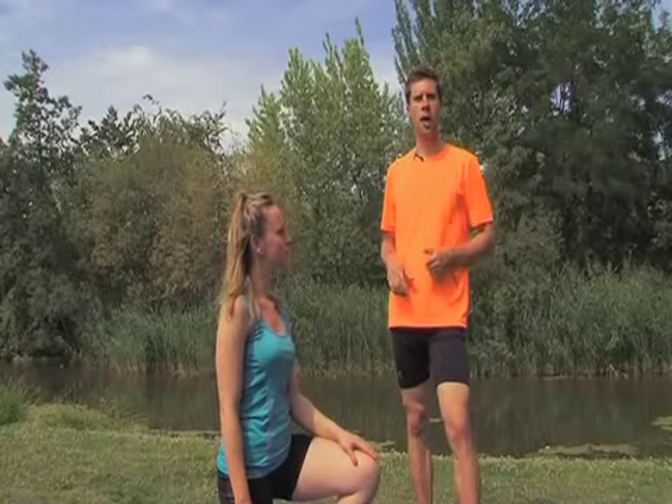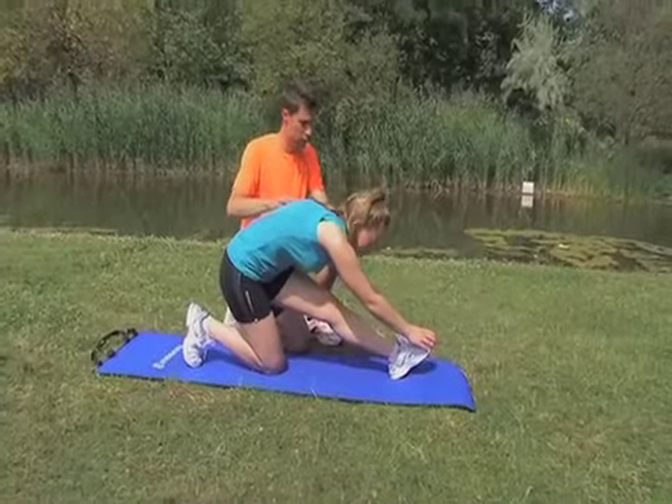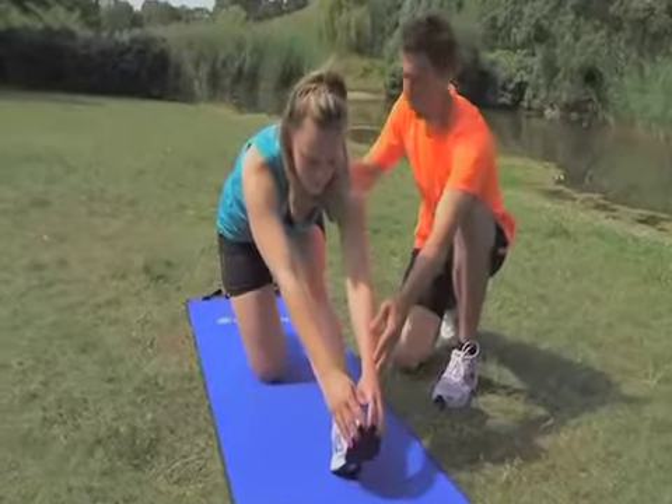The next exercise will focus on the hamstrings, the thigh muscles, as well as the gastrocnemius and soleus muscles in the calves. Always remember to breathe properly when you stretch. Exhaling favours relaxation and improves your stretching.